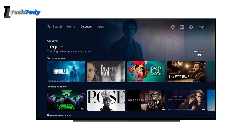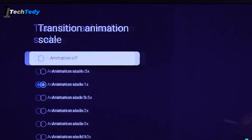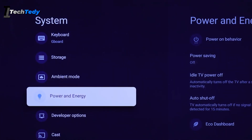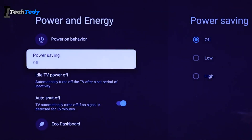Disabling animations and turning off power saving can also help. In developer options, set all animation scales to off or 0.5x to reduce visual effects that slow things down. Then go to Settings, Power and Energy, turn off power saving, and set power on behavior to last used input so the TV skips extra loading screens.